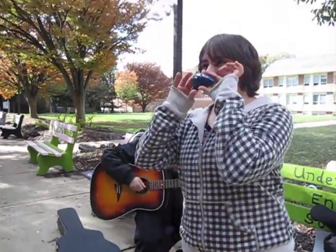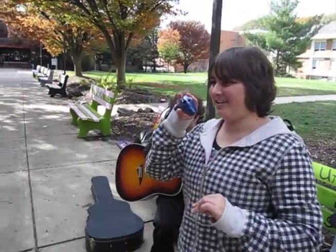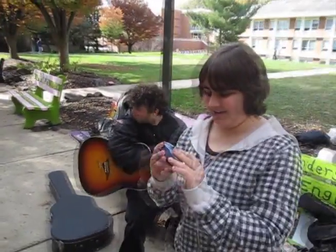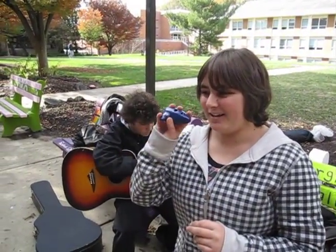As some of you might know, there's an ocarina — about it by playing the Legend of Zelda: Ocarina of Time. Ocarinas are usually made out of clay, wood, or plastic. The Ocarina of Time actually has 12 holes, and this one's only 6 holes, so it's a bit smaller than the Ocarina of Time.